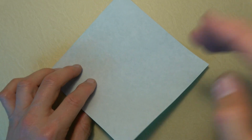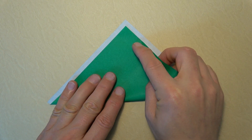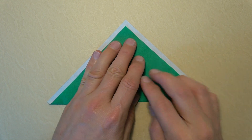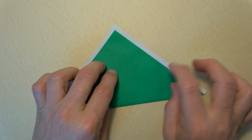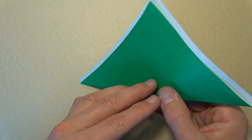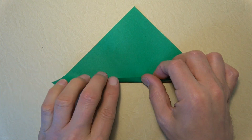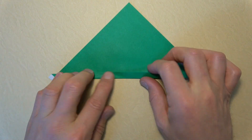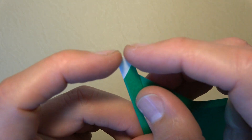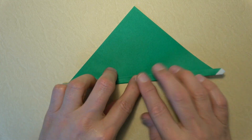Let's begin white side up and fold diagonally in half, but not all the way — we want to leave a little white stripe here and here, so it's about like that. Now let's turn over and fold the bottom edge up a little bit. What you want is for these two edges to be equal in length. Crease sharply.